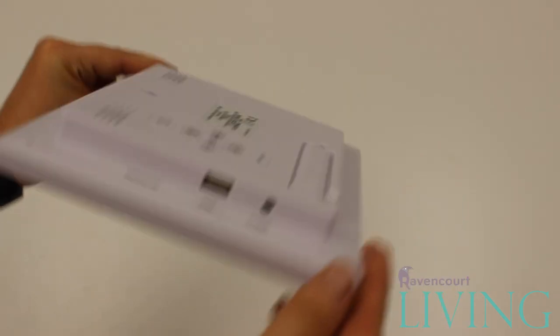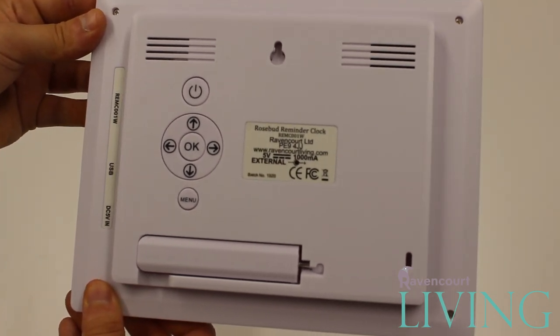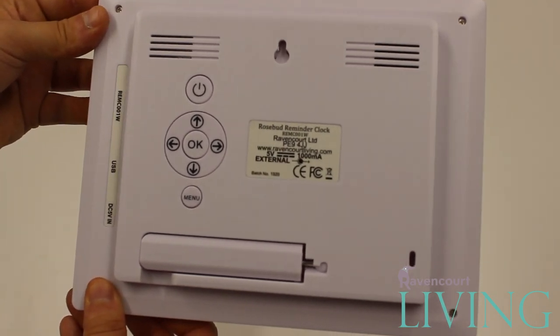On the back of the clock you will see a foldable kickstand, a wall hook, a control pad that works the same as the remote, and a Kensington lock.